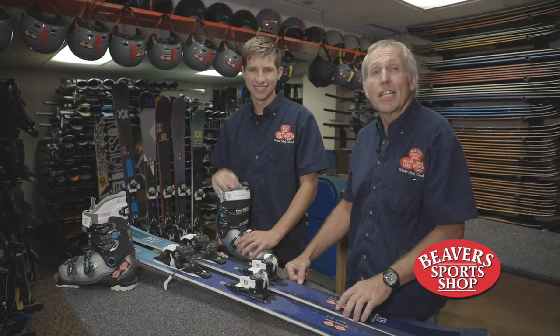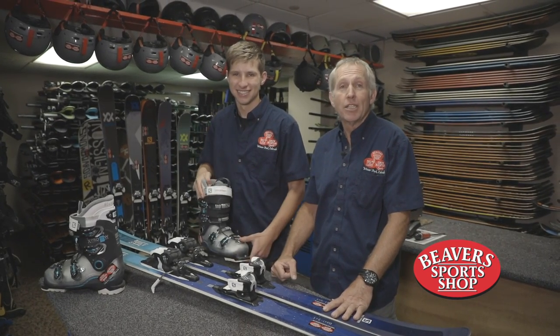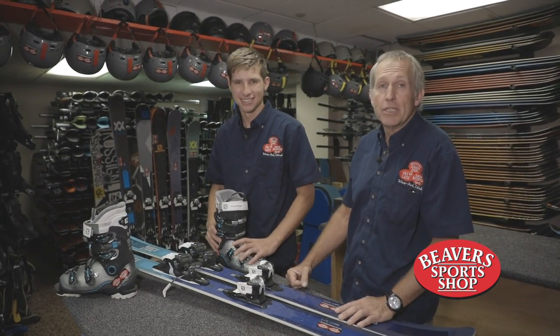One of the most important things to do is to clean the snow off the bottom of the boot before you put the binding on. To do that, scrape the boot across the toe piece and that will help knock the snow off of the boot itself.